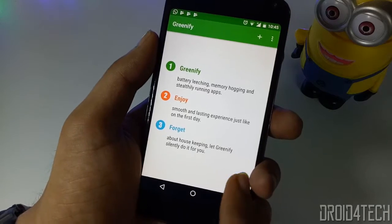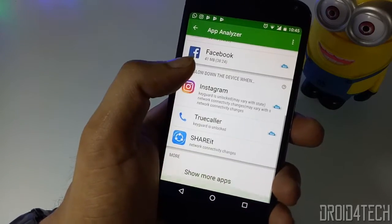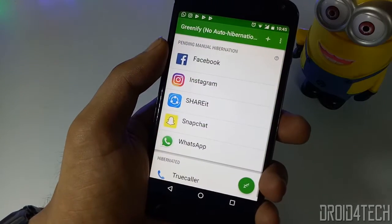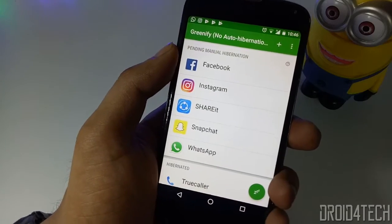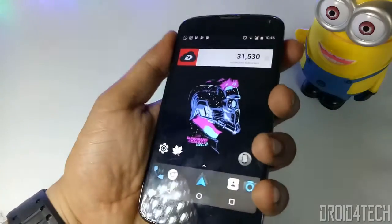After completing setup, you will get an option where all your apps are displayed. You need to select the most important apps you want to run in the background and receive notifications from — like WhatsApp or Instagram. Now notice how much your device's battery life improves. I'm sure that Greenify improves battery life and phone performance, so it's a trusted app you must try.